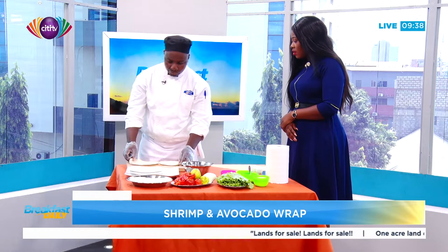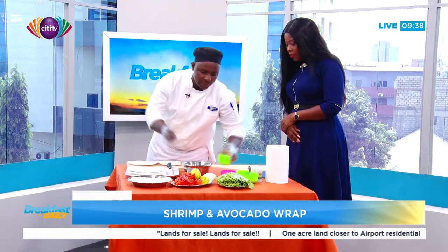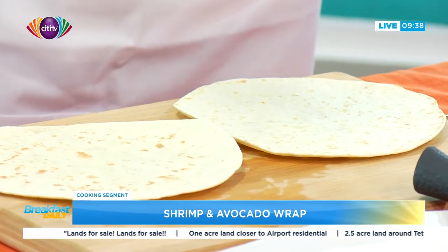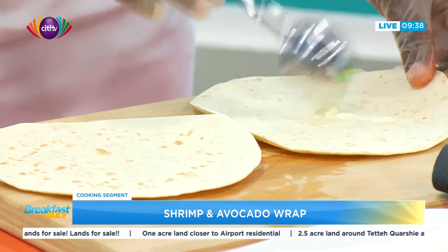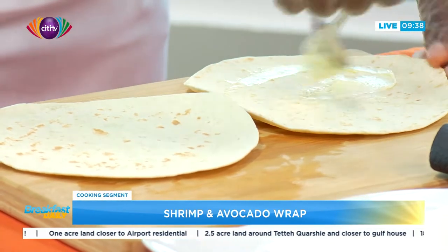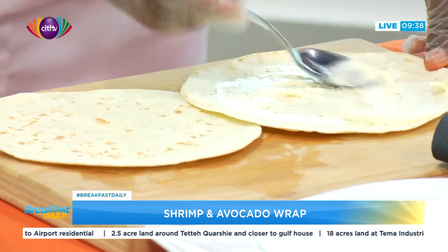I think we can wrap two at the same time. So in this case, I will spread my cream cheese on the tortilla wrap. Is there a specific cheese we should be looking out for when we get to the supermarket? Mostly we use cream cheese, or if you want, you can use any salad dressing.